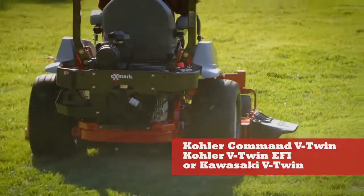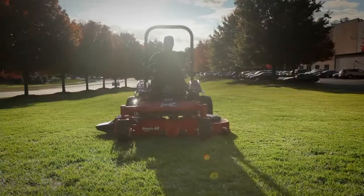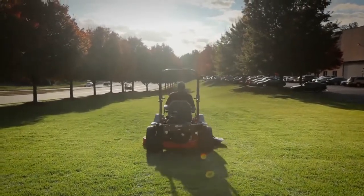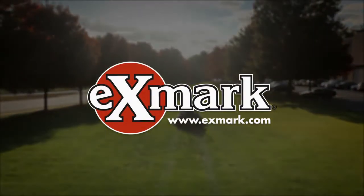Simply choose the engine you want and you're good to go, with all the power you need to handle even the toughest conditions. The Laser Z S-Series gives you everything you want in a commercial-grade zero-turn mower. For more information, see your Exmark dealer or go to Exmark.com.